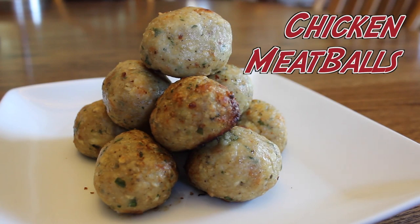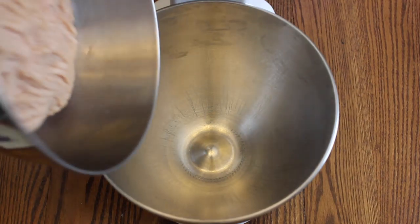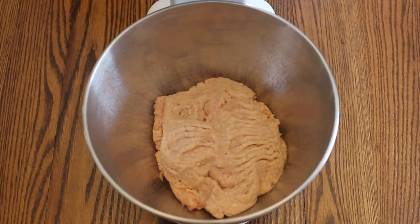Here is how you make our chicken meatballs. First you're going to take a KitchenAid and fill it with 2.5 pounds of ground chicken thighs.